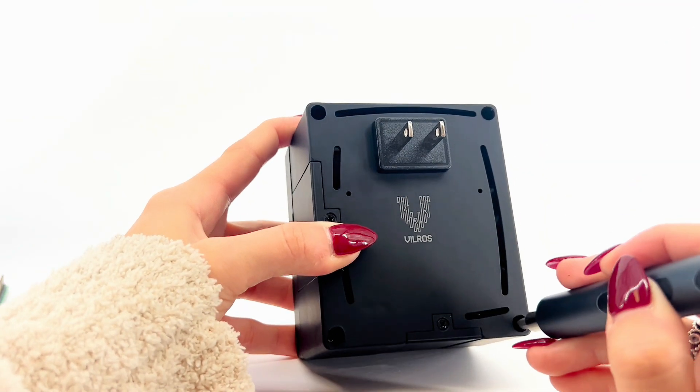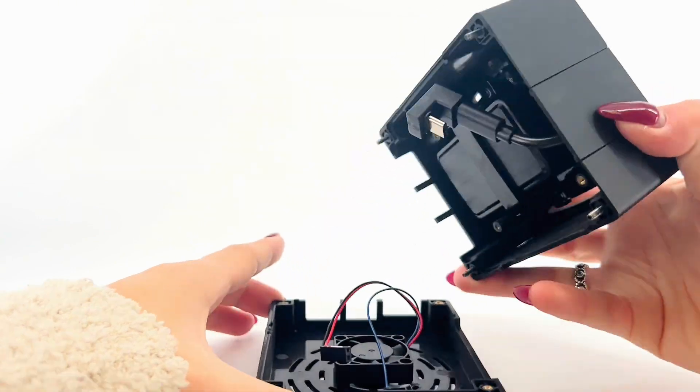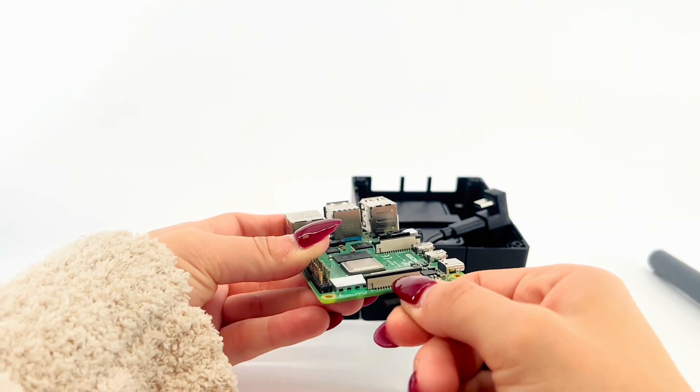Step 1: Start by removing the enclosure screws from the case. Once the screws are out of the case, lift the enclosure top. Then take your Raspberry Pi and insert your SD card into the board.